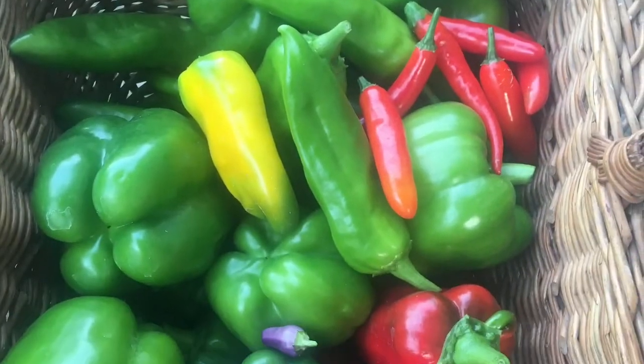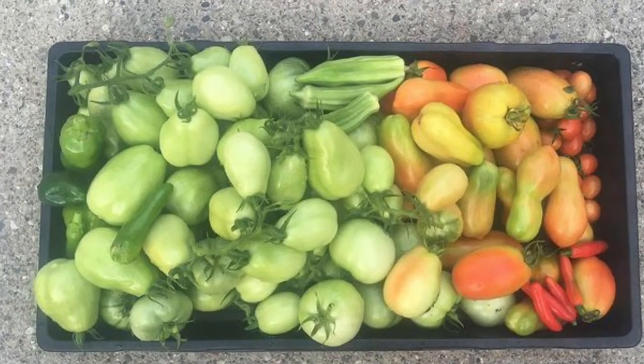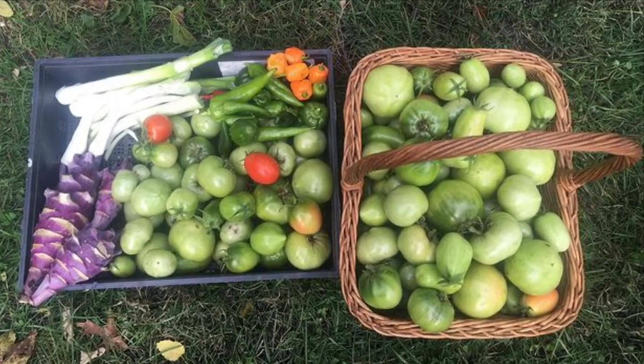Hello friends and welcome back to my channel. Today for my Every Bits Counts challenge I am going to be really ambitious and try to do two canning or two preserving projects in one day. We'll see how this goes.